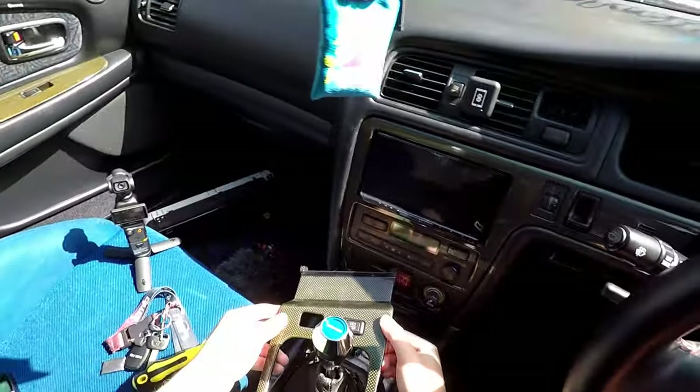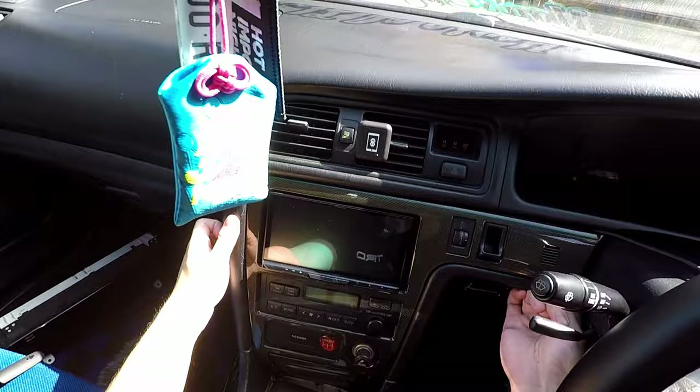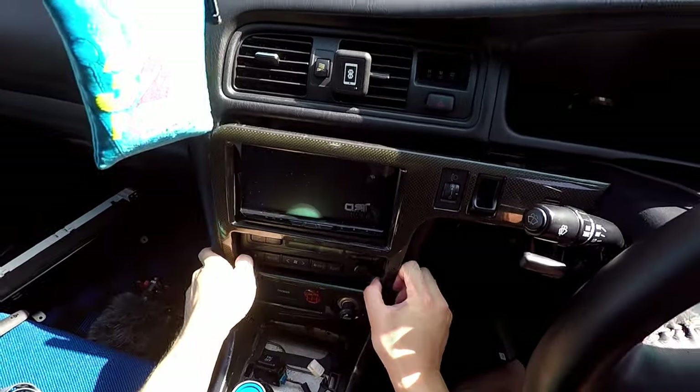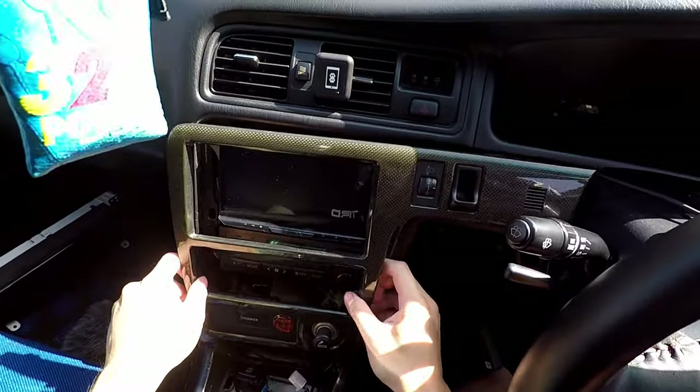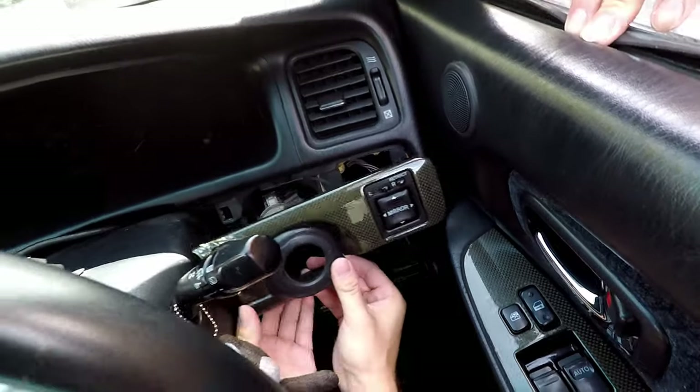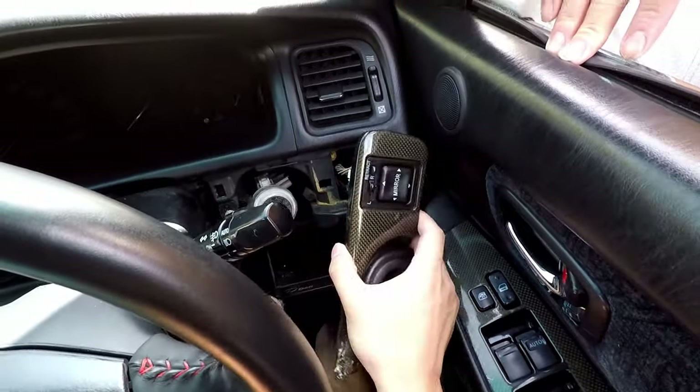I've decided to do like a POV-kind of video. Okay, this is how easy it is to take off the Chaser's interior — it's been a while actually. I need to take all this off in order to get my cluster out.